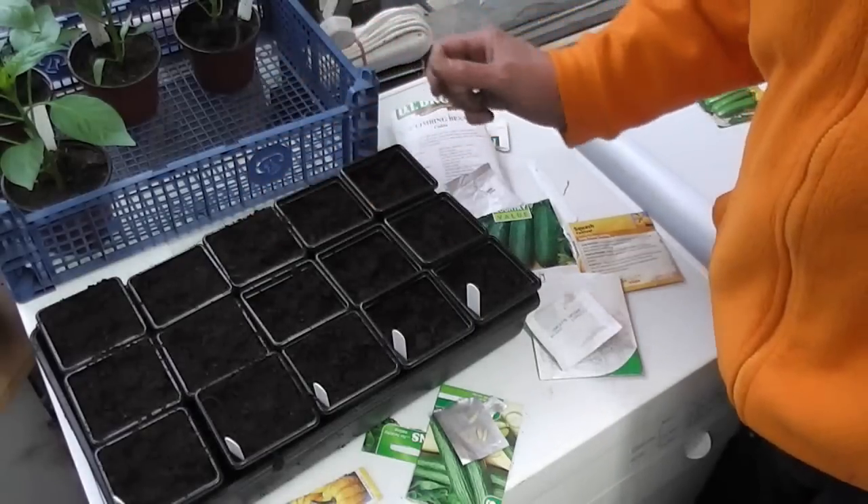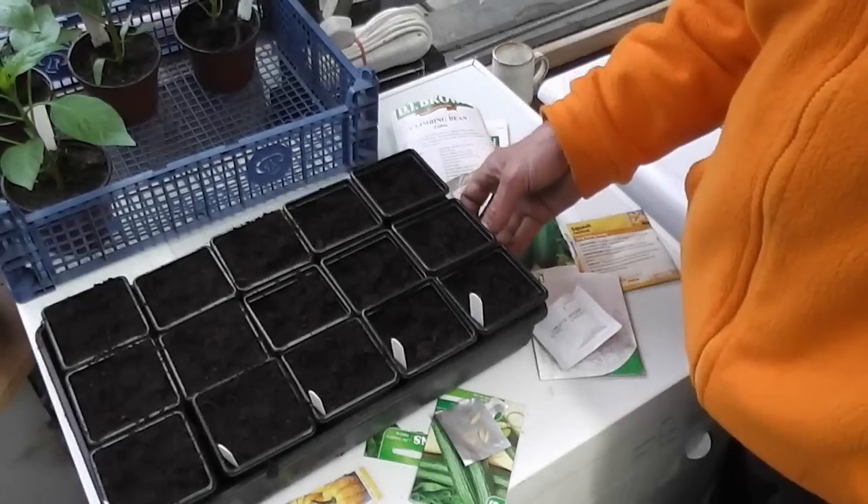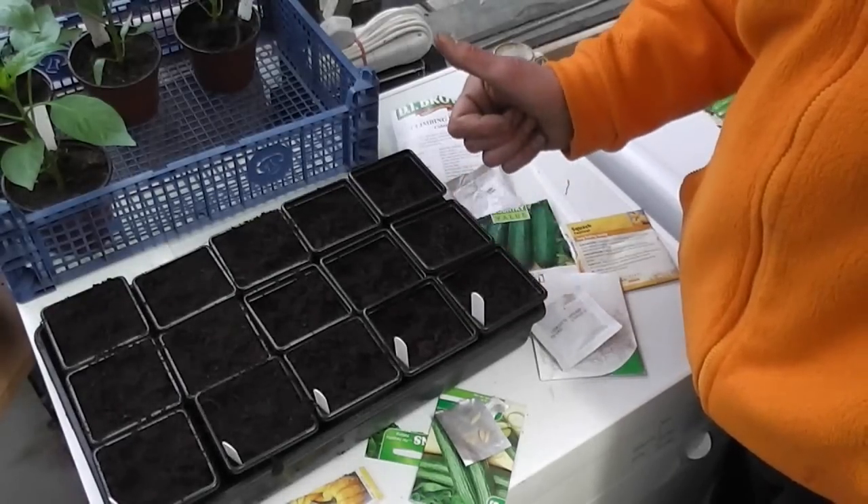So that's this year's tender veg — cucumbers and stuff like that planted out. Couldn't be easier. That's about it folks, see you later.